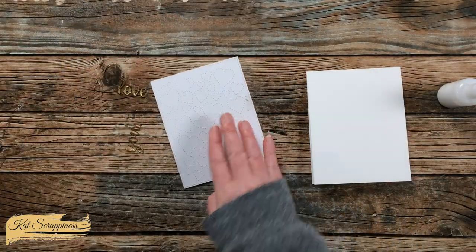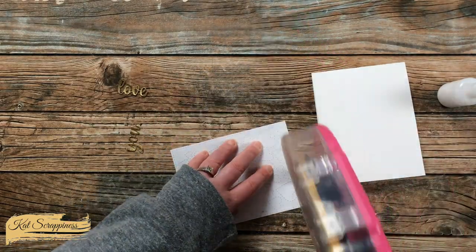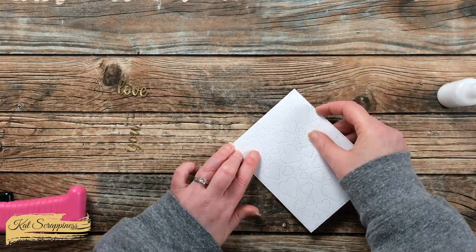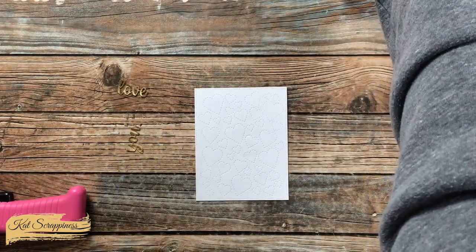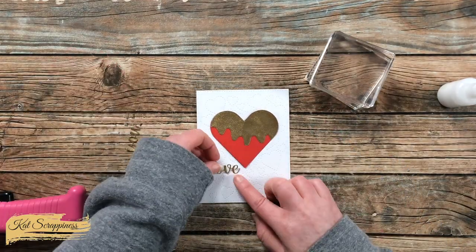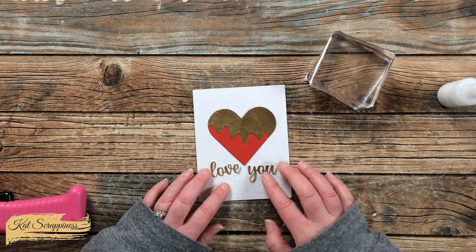While that glue was drying, I cut and folded a top-fold card base off camera and adhered my stitched hearts piece to the front — it covers the entire front. After that was adhered, I brought back in my heart, which was nice and dry and flat, and started playing with the layout of the pieces on the front of the card.